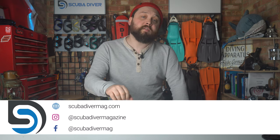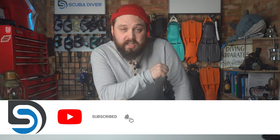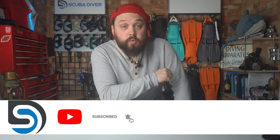For more information, head over to 4thelement.com or your local Fourth Element dealer, and of course subscribe to the channel here on YouTube for any updates. Thank you for watching everybody, and of course, safe diving.